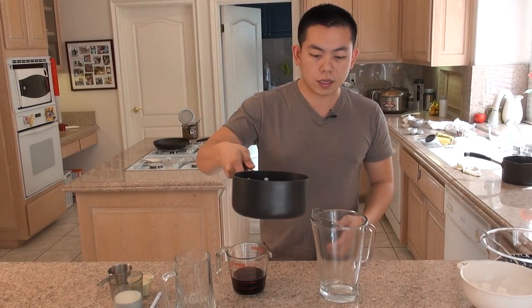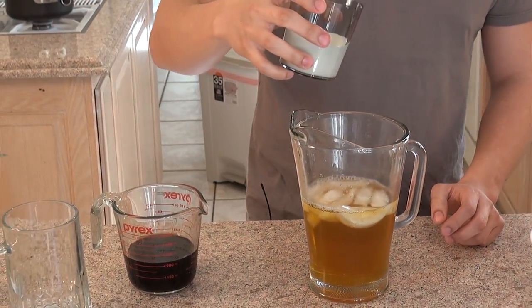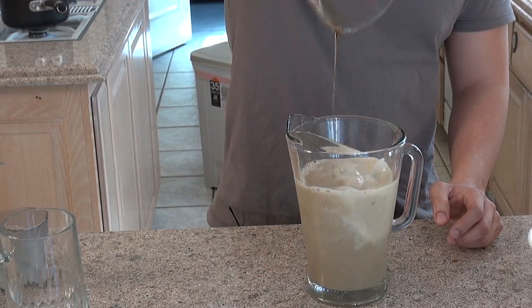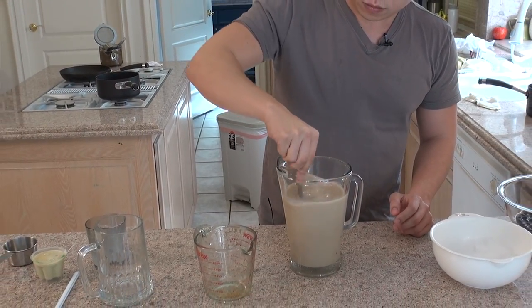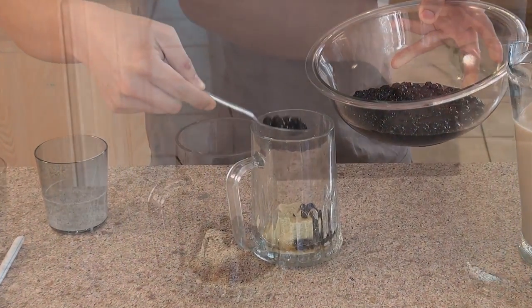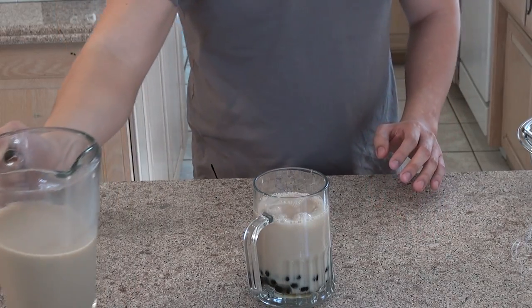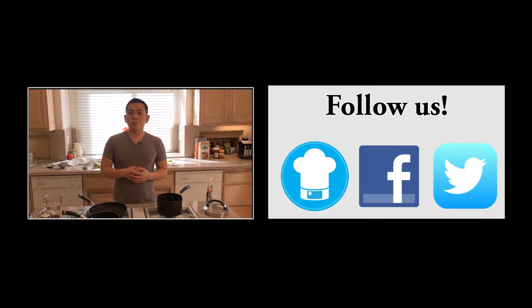Now all the ingredients are ready, so let's assemble everything. First we're going to pour in the tea, add a generous amount of ice cubes, then pour in half a cup of half and half, and the rest of the syrup that wasn't used. Let's mix this up, then pour it into our mug. Put the pudding on the bottom, pour in the delicious boba, and then pour in the tea. Serve with a big straw. Enjoy! Taiwanese boba milk tea with pudding!